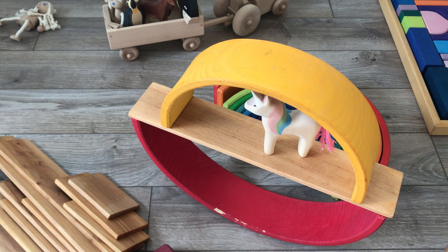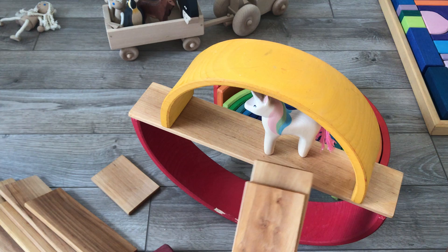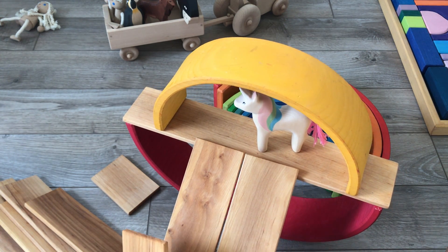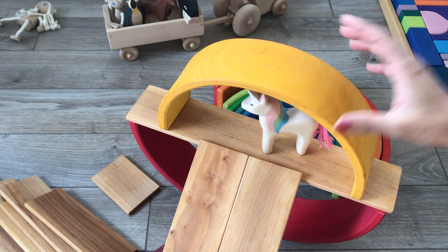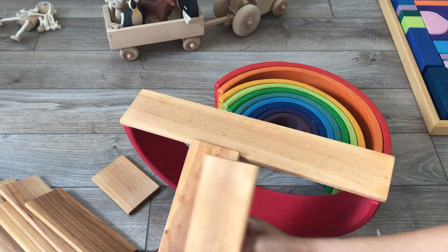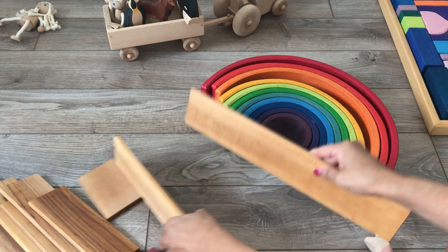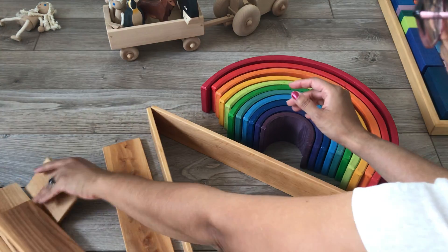The boards are great for marble runs. You can also make ramps — maybe your figure needs a couple of ramps to get down. They can be used for small cars, or if your kids are getting into the age of knowing their alphabet and learning about letters, you can make letters from them.